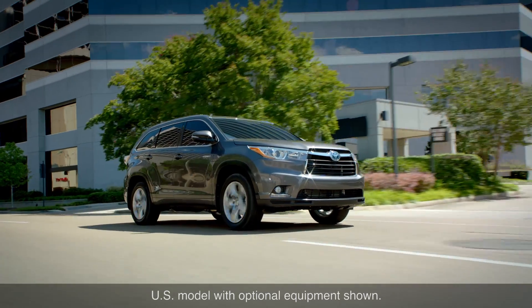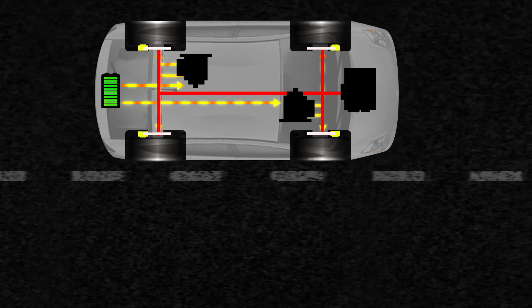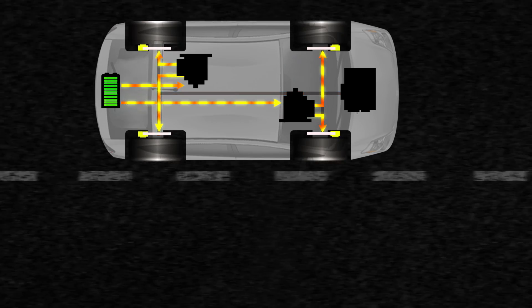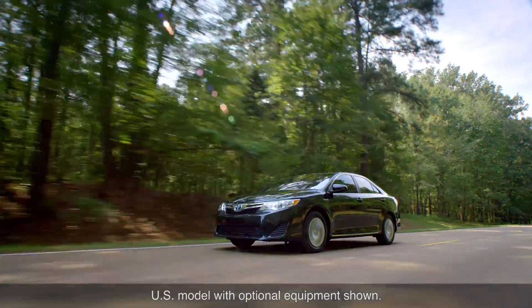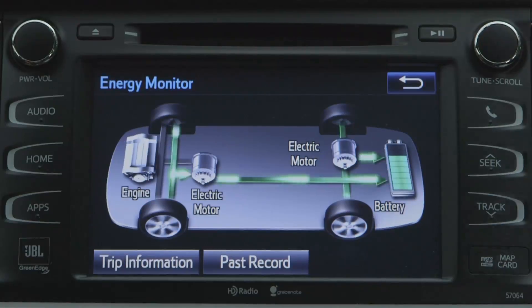Depending on the vehicle, one or more electric motors in the hybrid synergy drive system is mechanically connected to the drive wheels through the vehicle's transaxle assembly. So not only can the motor drive the wheels, as when accelerating or cruising, but the wheels can drive the motor when decelerating.